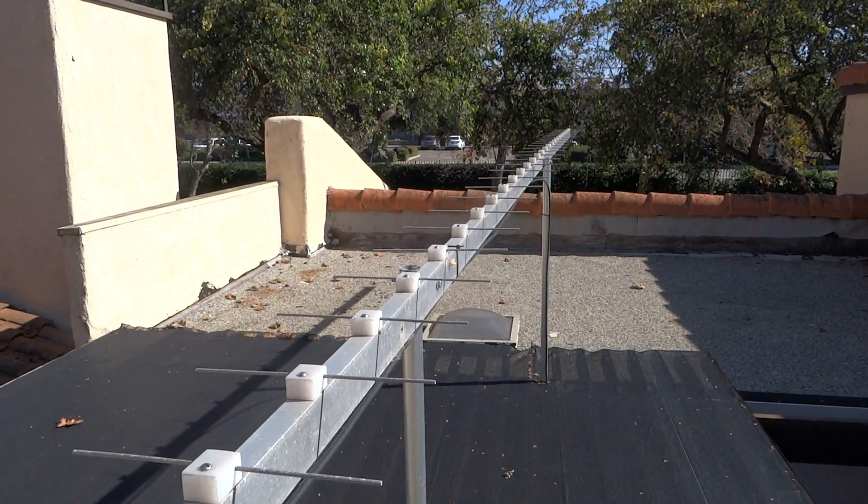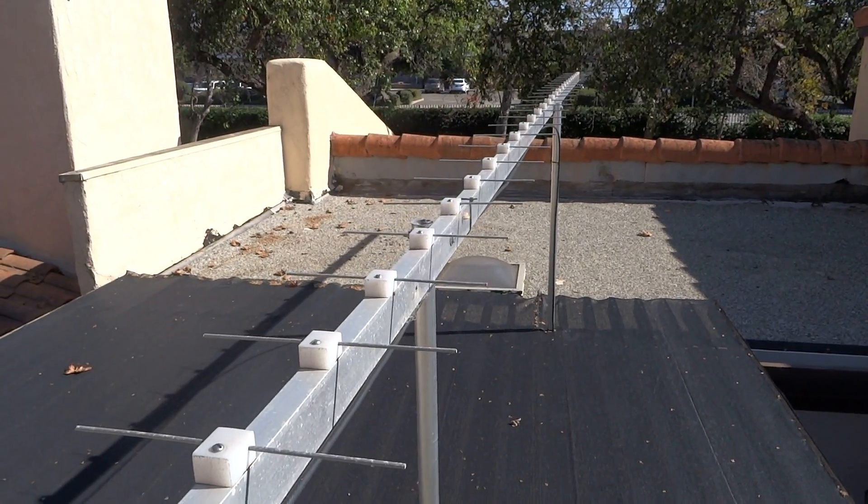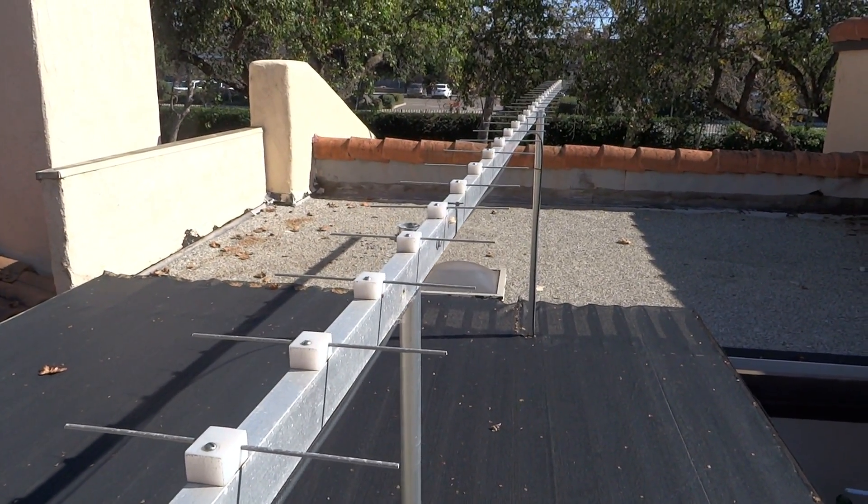Hey there! I'm up on my roof today for a follow-up video on this 20-foot long Yagi antenna I made for TV reception.